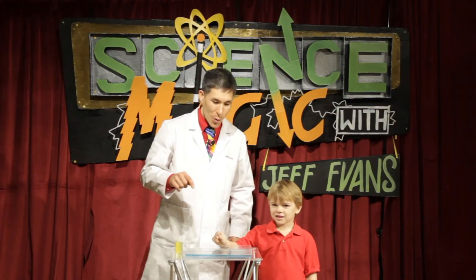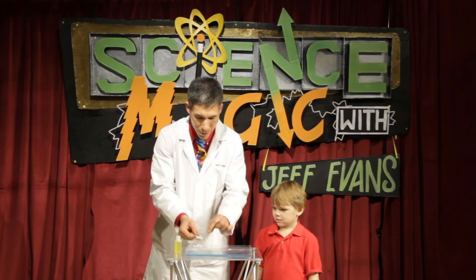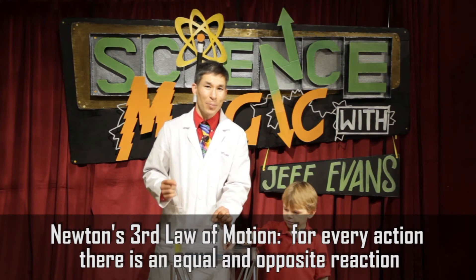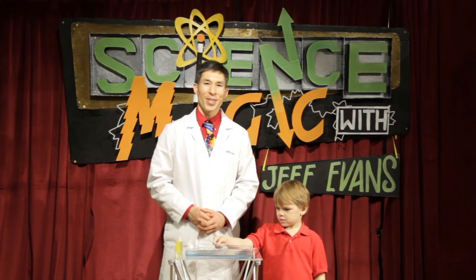So why does that work? When you eliminate the surface tension using the soap, it causes all the water to rush out of the channel, and as it does, it propels the boat forward. As one of Newton's laws: for every action, there's an equal and opposite reaction. So this is a boat that is powered by soap, and that is clean energy if I ever saw it. That was cool.